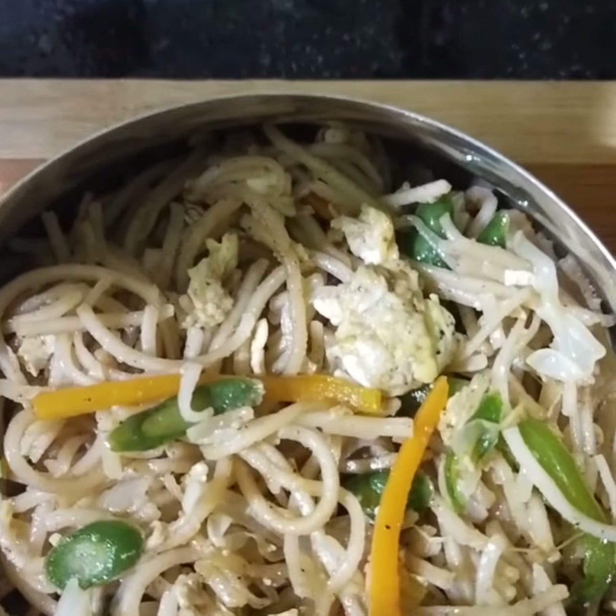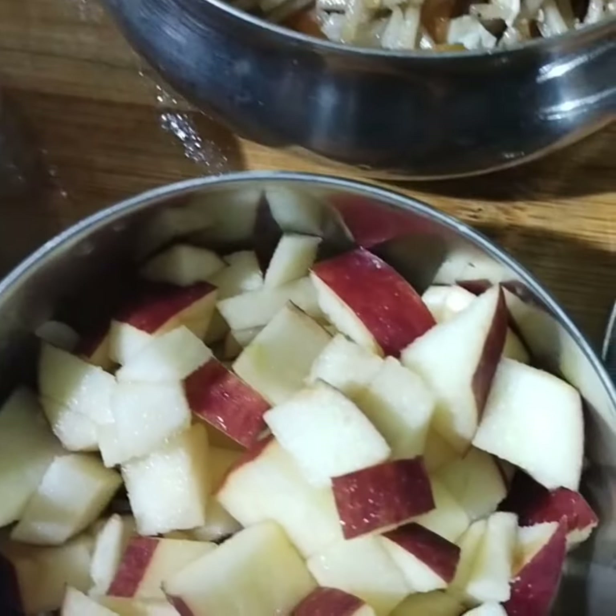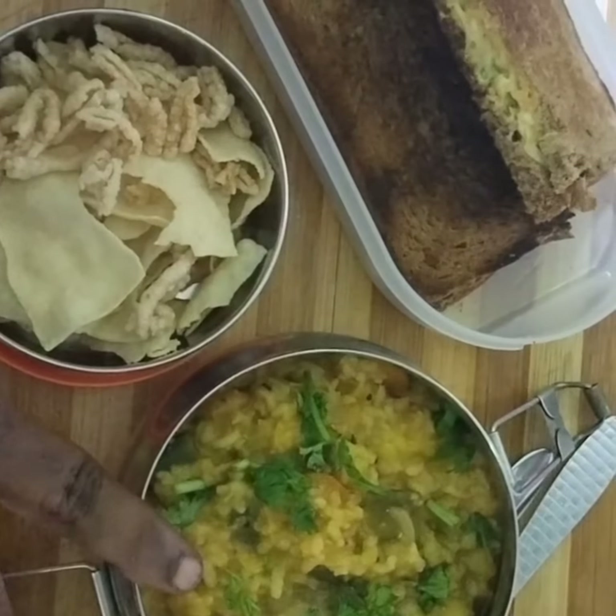Lunch box recipe: millet noodles, snacks macaroni masala, apple, noodles side dish, lunch.